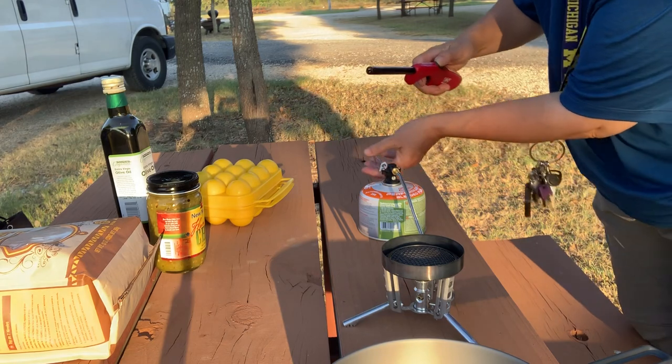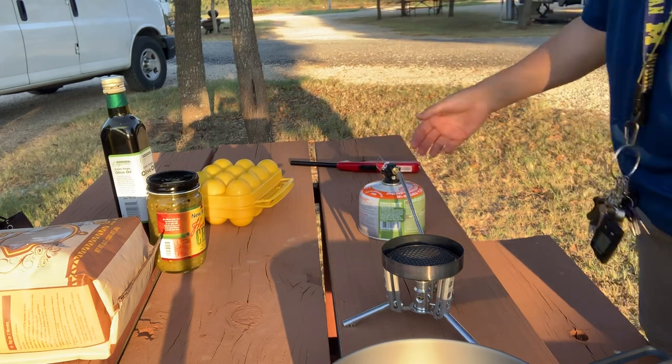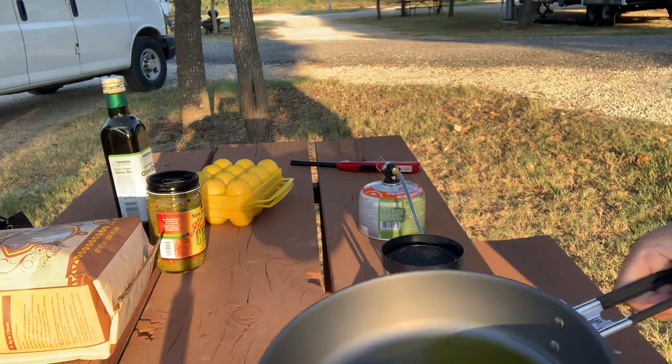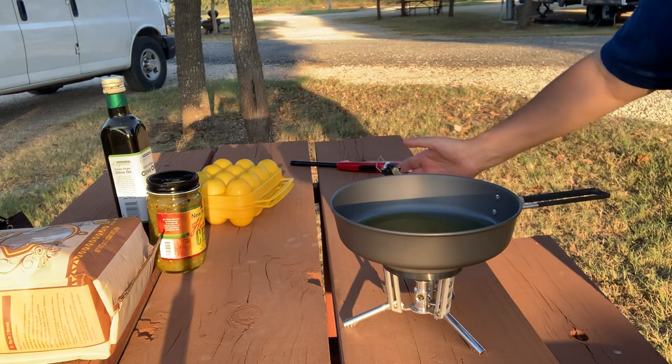I'll light my stove here. I put in the pan some extra virgin olive oil and I'm gonna let that heat up.